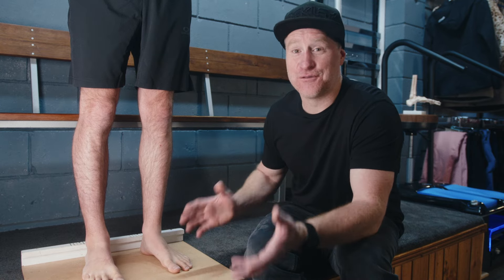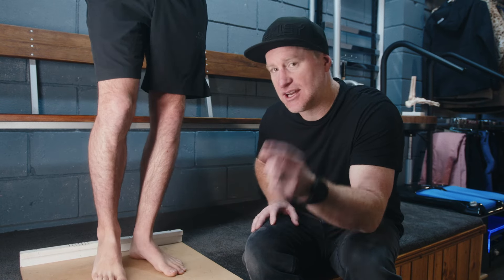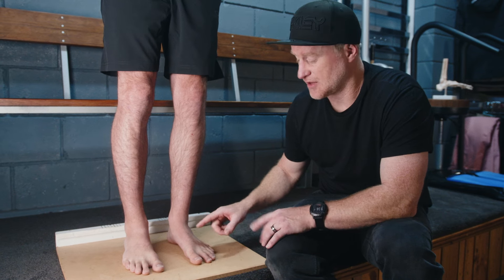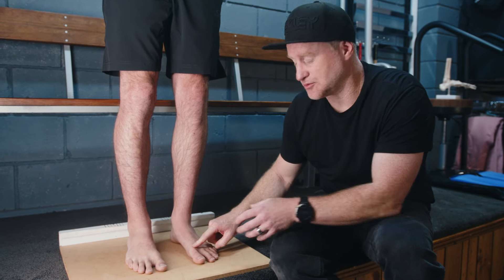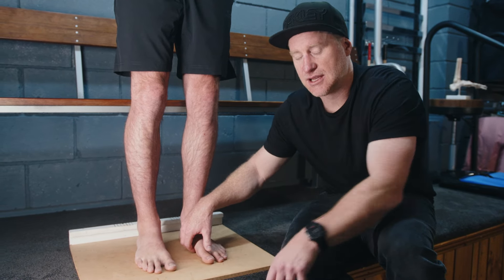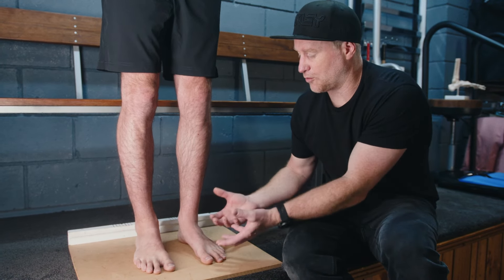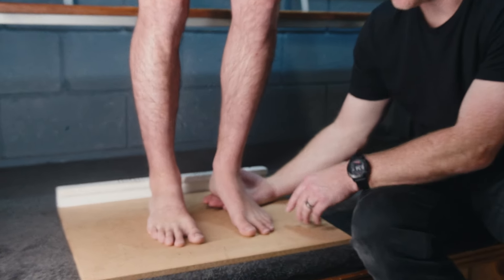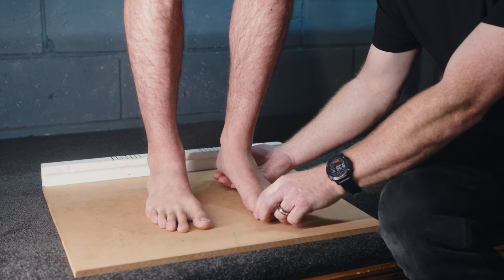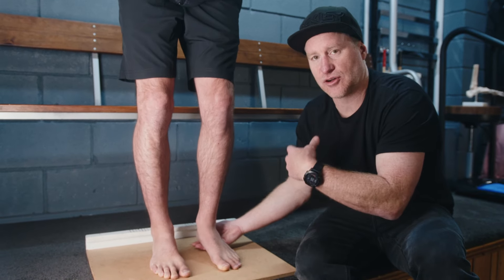You might say a foot is naturally quite stable — you stand on them, run on them, and use them all day. On a flat platform the big toe and first metatarsal play a huge role in foot structure, holding the foot up and preventing it from pronating further. The trouble lies with ski boot stance: inside a ski boot we're raising the heel and restricting the big toe, which actually accentuates and hinders the foot structure, causing instability and a lot of extra pronation.